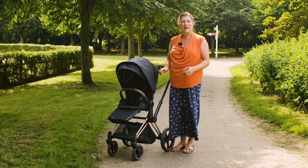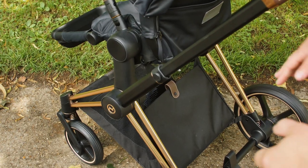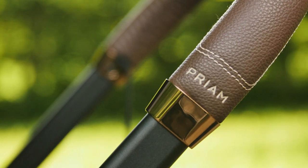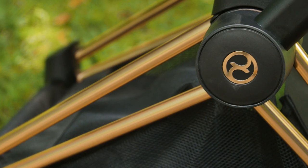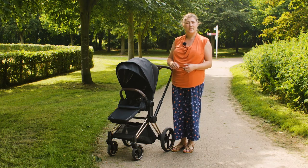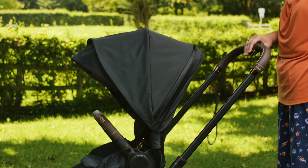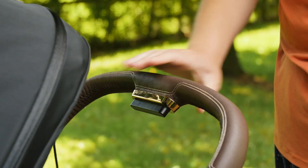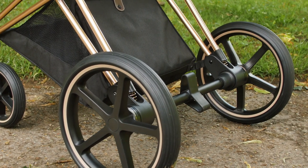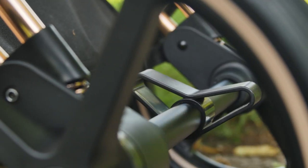The rose gold chassis moves from an elegant tubular frame into a slightly broader matte black frame as you get up towards the handlebar. Those tiny rose gold detailings remain wherever there's a seam where the components are joined. The handlebar is adjusted in height using the central button and we found the variations in height fantastic for all users. The foot pedal brake located in the centre of the rear axle is simple to use and in true Cybex style looks elegant too.